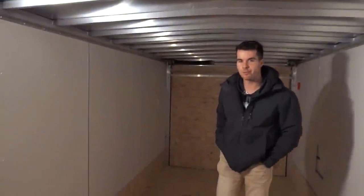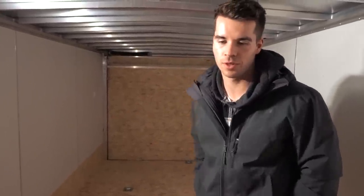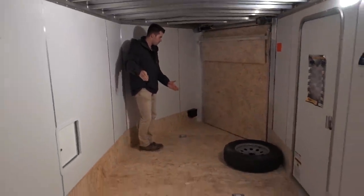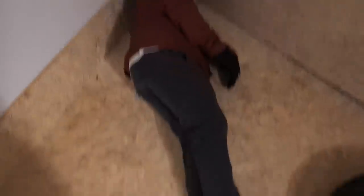It didn't go as planned — things did not go as planned. We ended up buying a bigger trailer and it's brand new. We ended up buying an 18-foot with a five-foot V. Right here is the 18-foot back and then here is the five-foot V. Dude, there's no way this is five foot — I'm 5'8". Honestly, the five-foot V doesn't really add anything when you think about it.